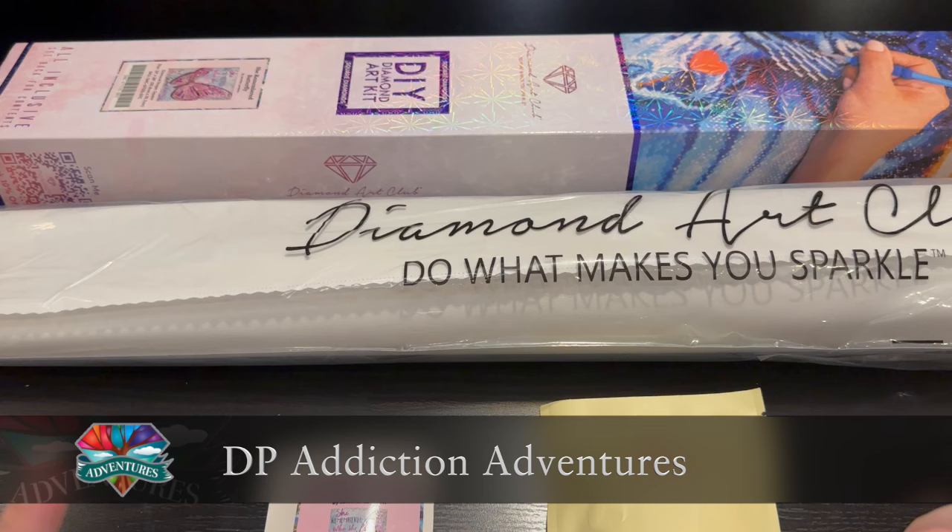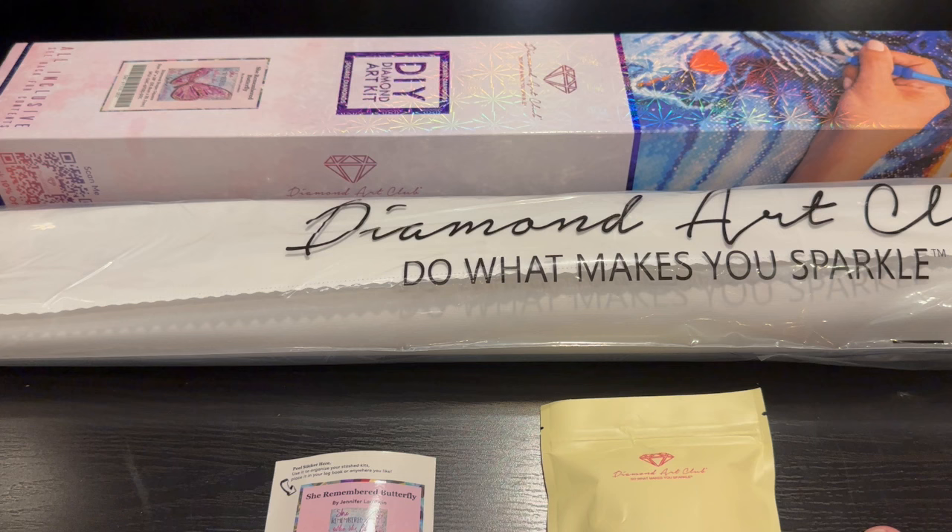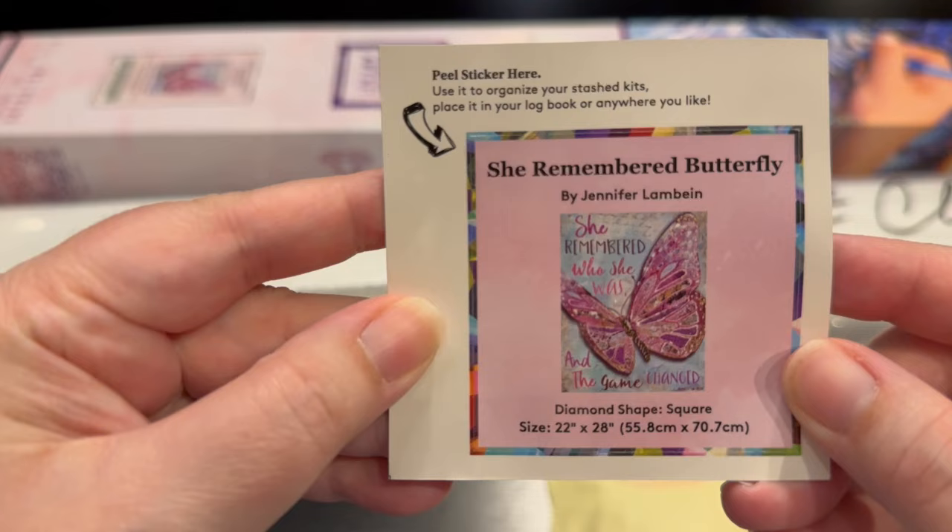Hey everyone. It's Jennifer with DP Addiction Adventures. I am super excited to show you this sneak peek. I was able to open one of its companion pieces several months ago — I'm going to put a link in the little 'i' there. If you click on it, it'll open in a different tab. You can check it out, or at the end of the video I'll have a link as well. So let's dive in.